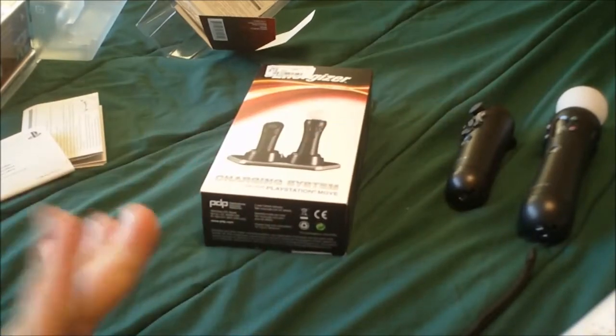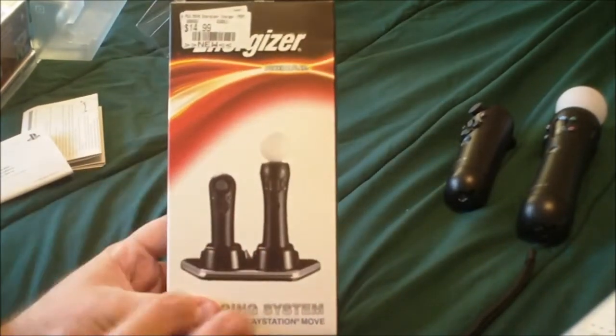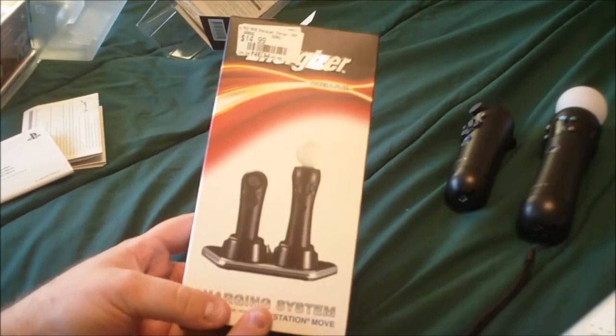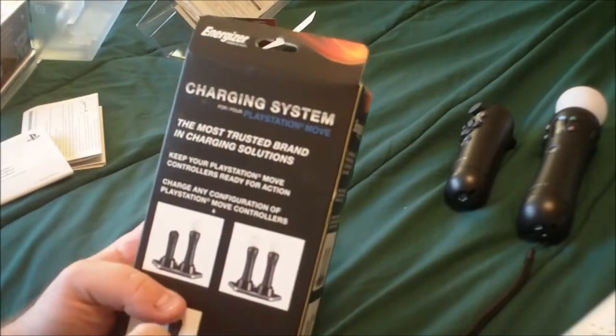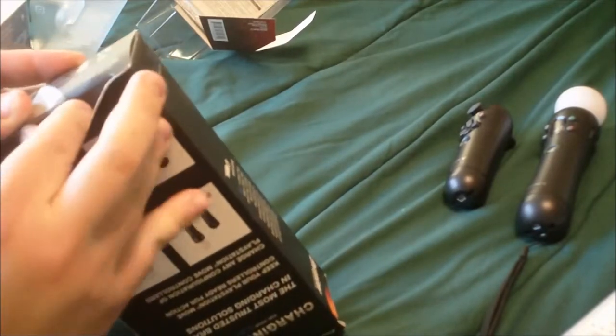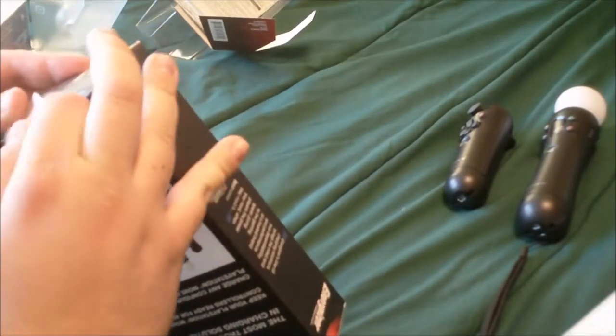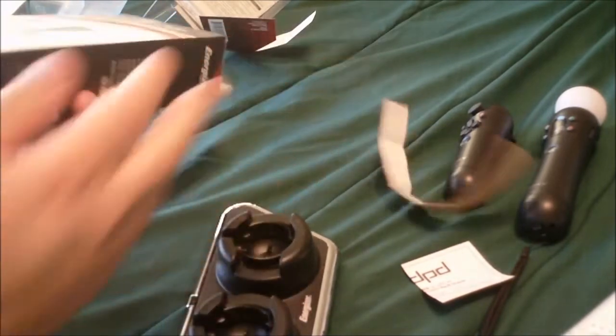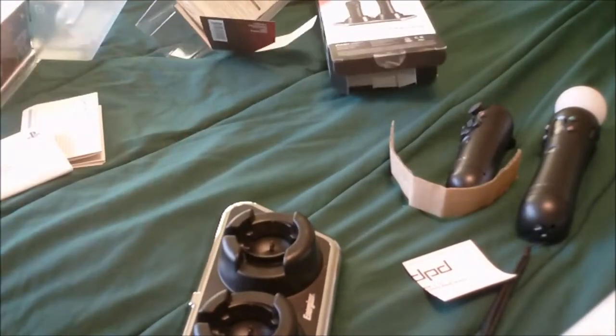Now let's take a look at the charging system. Keep in mind I could have gotten the Sony branded one — I was thinking about it, it was only $5 more. I got this Energizer one just because all my other chargers are Energizer and I figured, let me stick with the same brand. These Energizer chargers are actually really good — they're one of, if not the best, charging solutions for game consoles. I have it for the Wii — I have the induction charger — and I also have it for the PS3 and 360. So I know how good this stuff is, and for $15, why not?